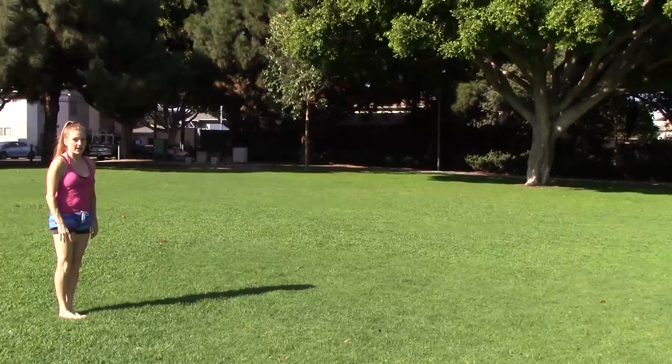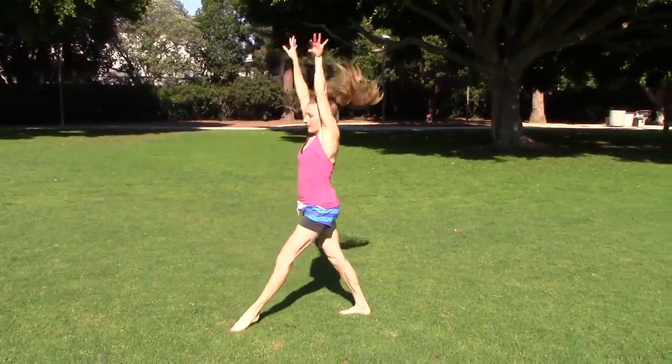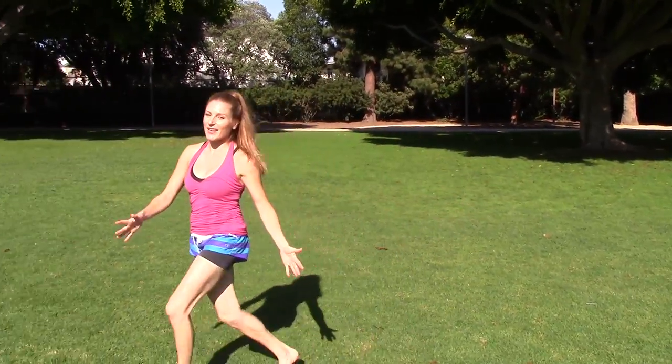I'm Coach Megan, howdy! Here's the dive cartwheel. It's fun, it's like you're floating.